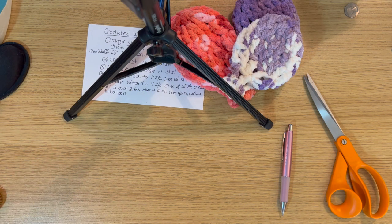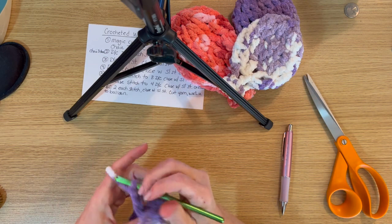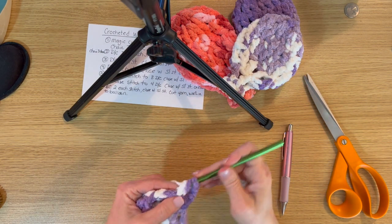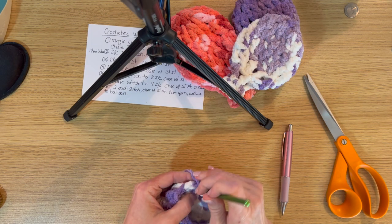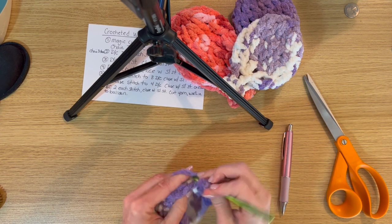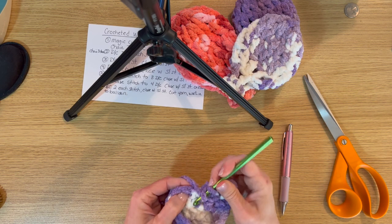I'm having to work with the yarn and detangle it again — this particular yarn tangles pretty easily. Now starting that double crochet all the way around, making sure the chain three counts as one of the 16 stitches.